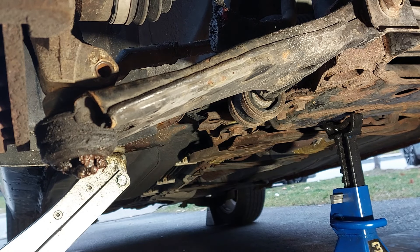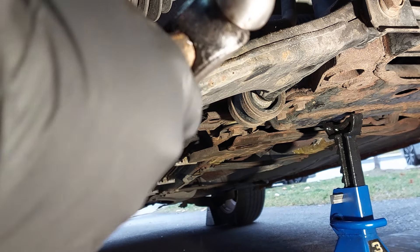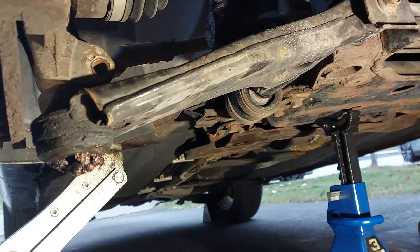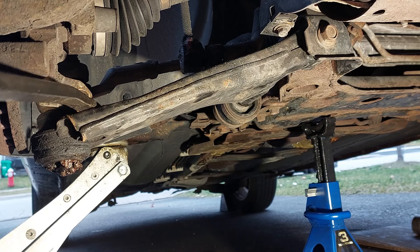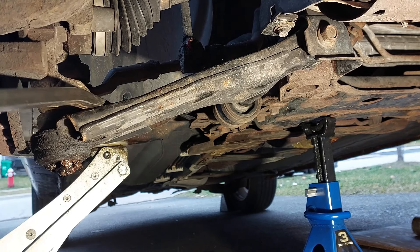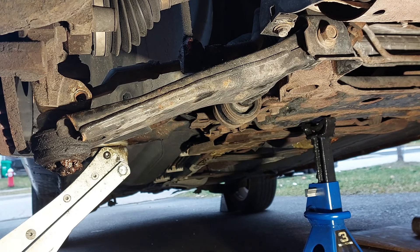Push down on this — you may need to use a hammer on the control arm, or on the side, or you can use a pickle fork if you're not going to be reusing the control arm or ball joint. I'm just going to use a pry bar to push down on it. This one came out easily, so we're going to start removing the other bolts.